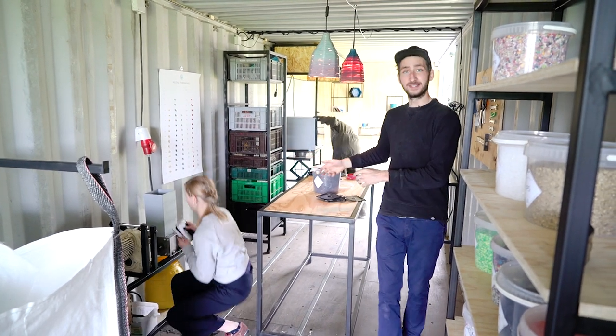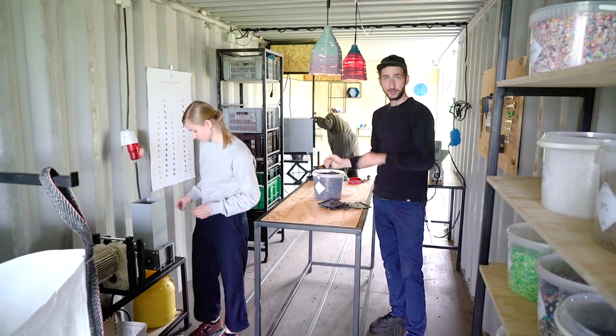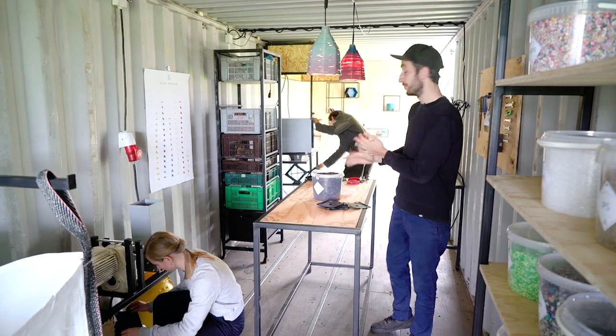You put the plastic inside the shredder, and once it comes out of the machine, we get this small granulate, which we use in the machines to make new products.